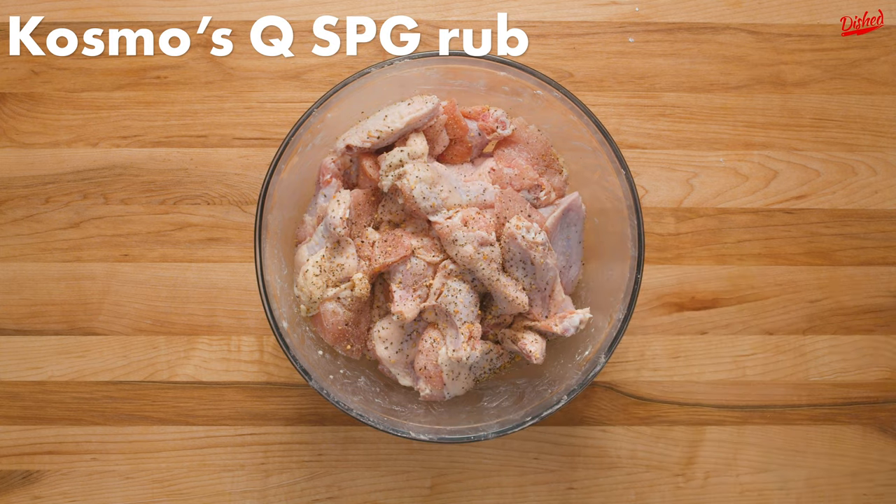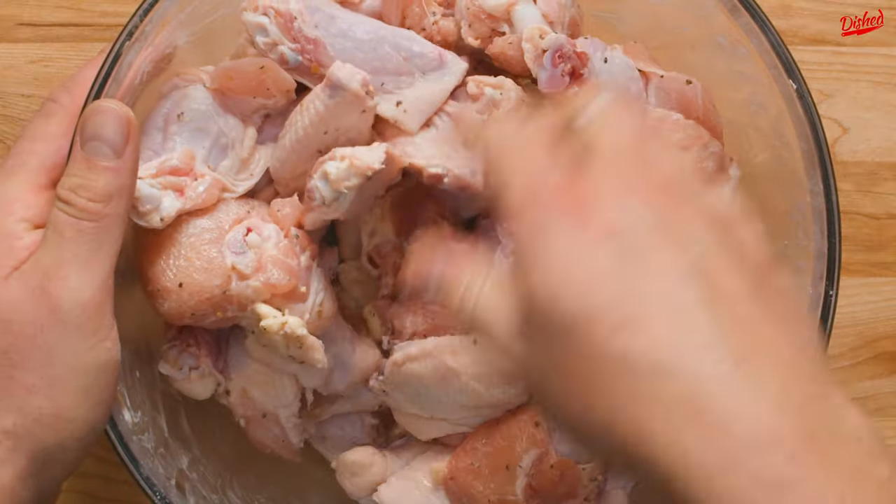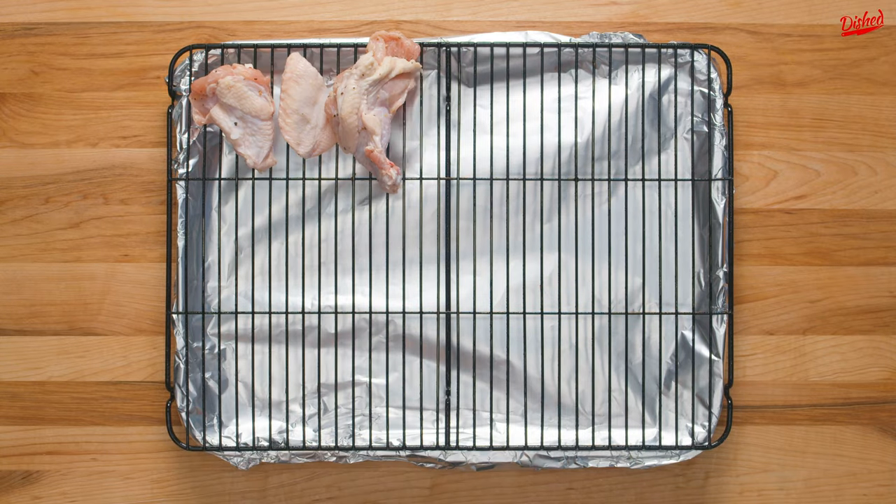Season with salt and pepper, or do what we did and add Cosmos Q SPG rub, which is a combination of salt, pepper, and garlic. Mix in the seasoning, then place your wings on a wire rack over a lined baking sheet for easy clean up.